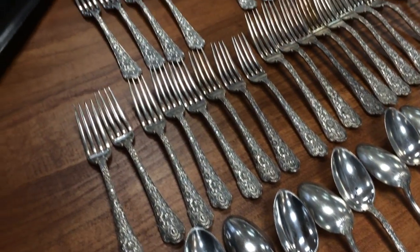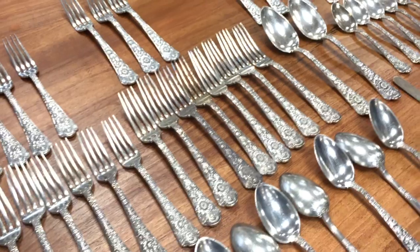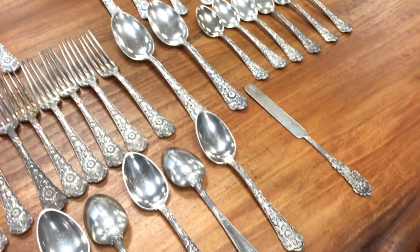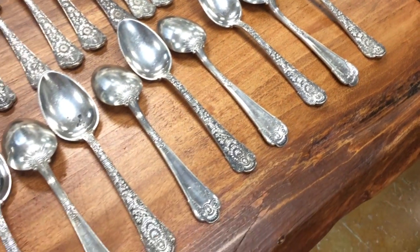One of the things about this is that it is heavy. This dinner fork weighs 2 and 3 quarter ounces of sterling silver. When you pick up a fork or a spoon, one of your first thoughts is, my gosh, this is substantial.